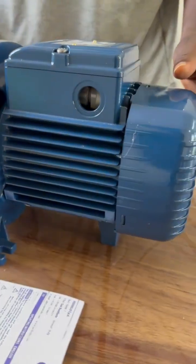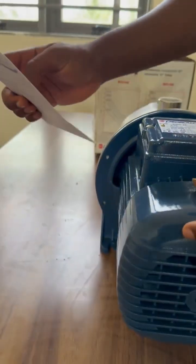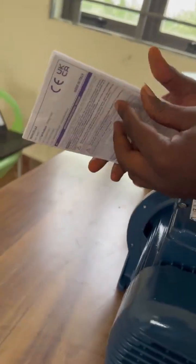Next we have the user manual — always a handy guide for setup, operation and maintenance.